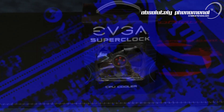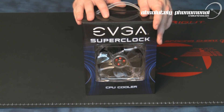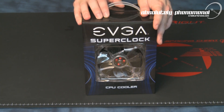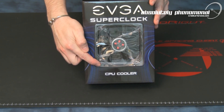Hi, welcome to Troubadour's videos. Today we're going to take a close look at EVGA's new SuperClock CPU cooler. This is the latest product from EVGA — an introduction to their enthusiast product line as well as being EVGA's first attempt at cooling CPUs. So let's have a closer look at EVGA's SuperClock CPU cooler.